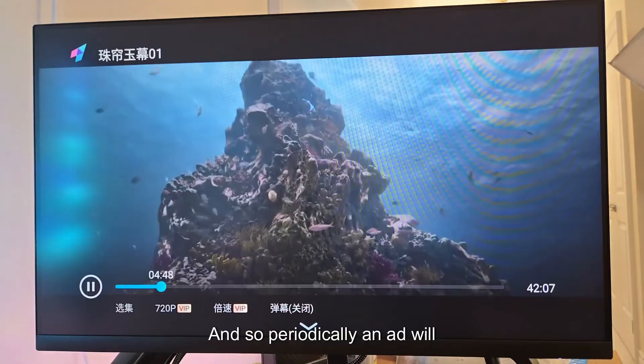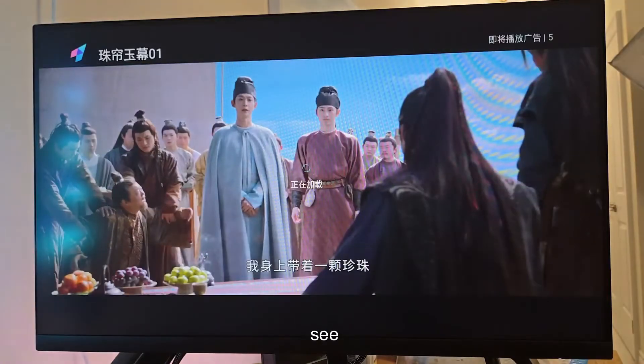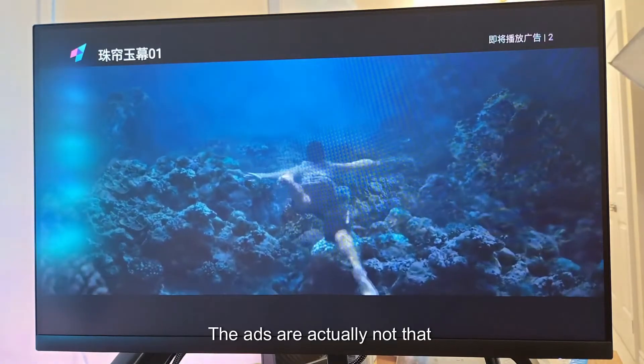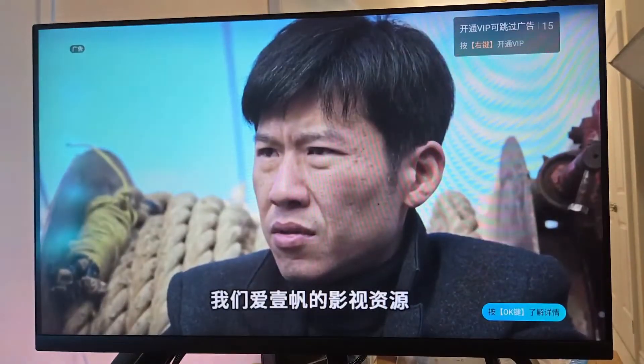Periodically an ad will come up — it's usually somewhere in the middle. The ad is actually not that intrusive; it's only about 20 seconds long, and it's basically the same ad.